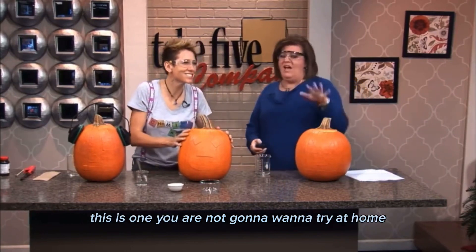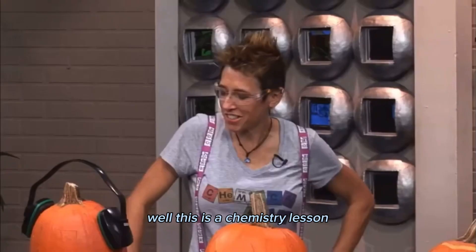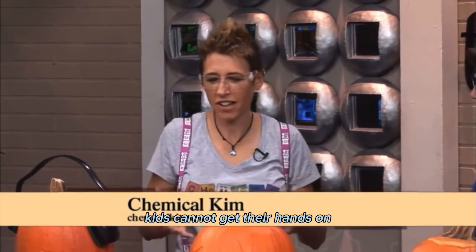Now this is one you are not going to want to try at home — just enjoy watching it here with us this morning. Exactly. Why, Kim? Well, this is a chemistry lesson that we're doing today, and we're using a chemical that, of course, kids cannot get their hands on.